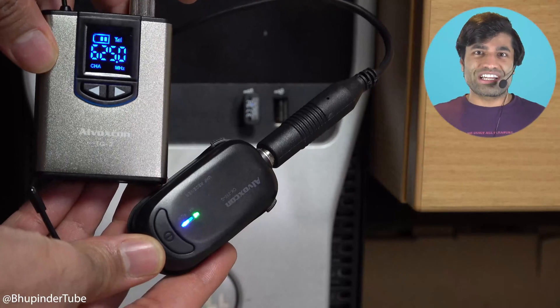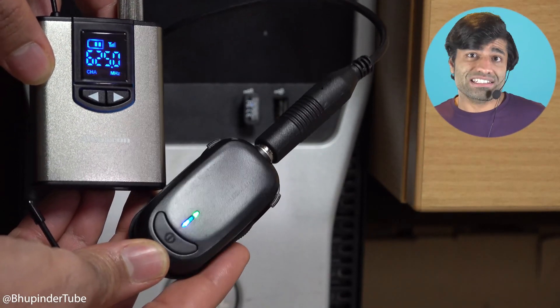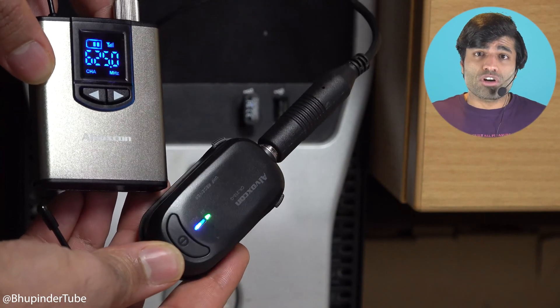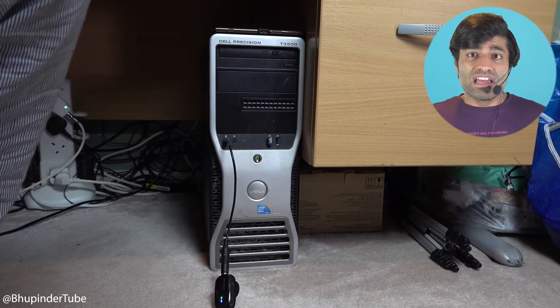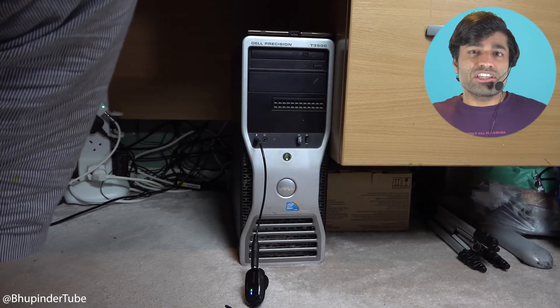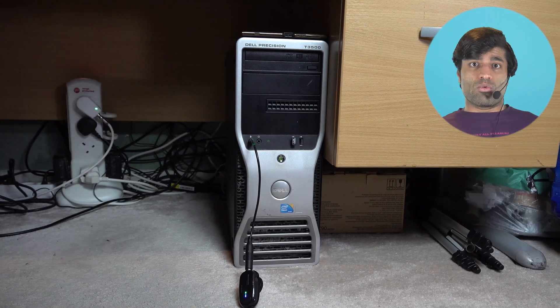The lesson is to try connecting your wireless microphone with both TRS and TRRS cables and see which one works for you. If your computer is fairly old, there is a high chance you will need to use the TRS cable even though the user manual says otherwise.